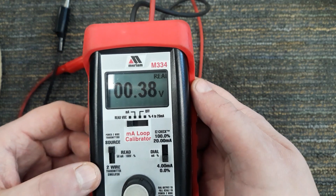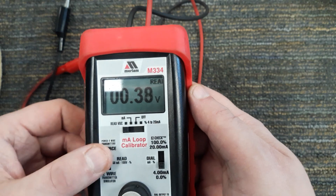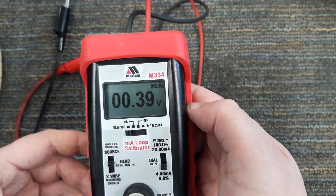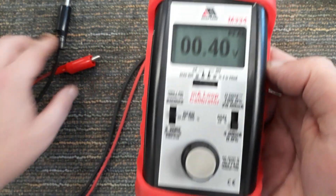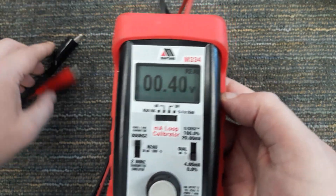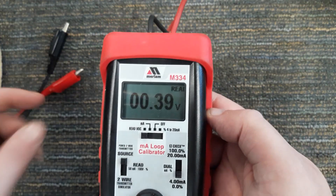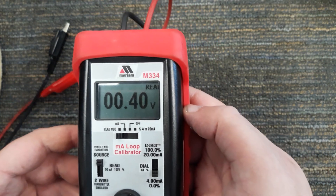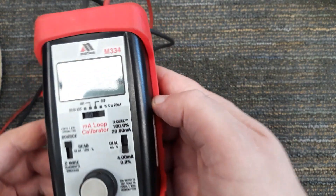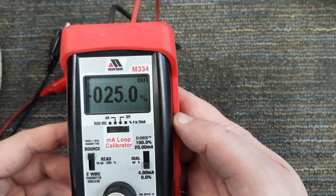I can also use this as a voltmeter — a very crude voltmeter, but it'll give me a voltage reading. In the read mode it'll do both a voltage and milliamp reading. A lot of times you'll wind up using this as a source; however, do not rely on this to provide power to a transmitter or instrument for very long, as the batteries do not last very long when doing that.